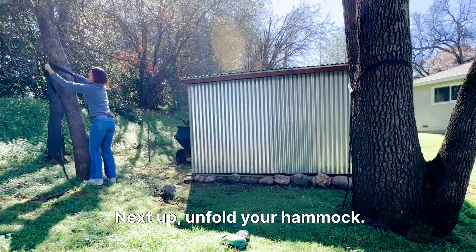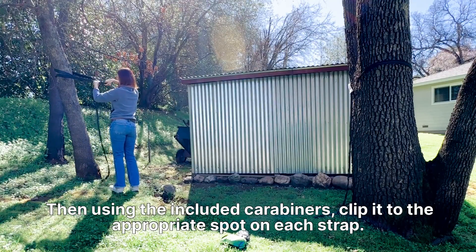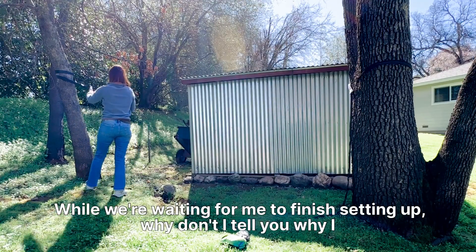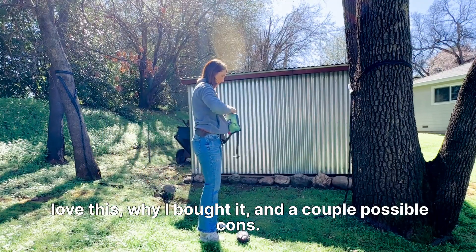Next up, unfold your hammock. Then using the included carabiners, clip it to the appropriate spot on each strap. While we're waiting for me to finish setting up, why don't I tell you why I love this, why I bought it, and a couple possible cons.